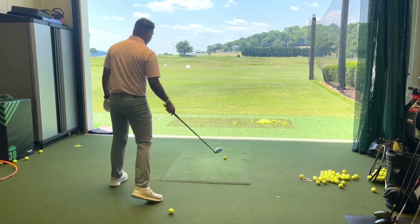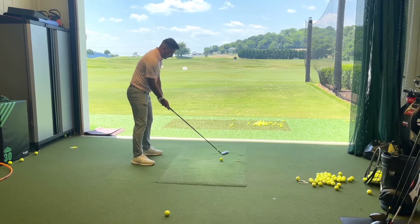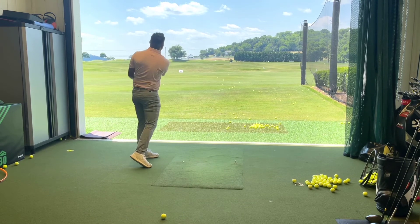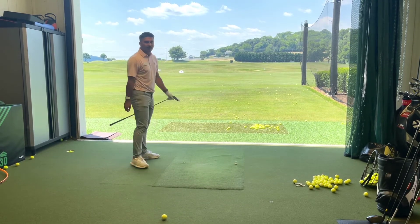Steep is going to look a lot like this — they're going to play the ball in the middle of their stance and hit down on it like that. And that doesn't really go anywhere.